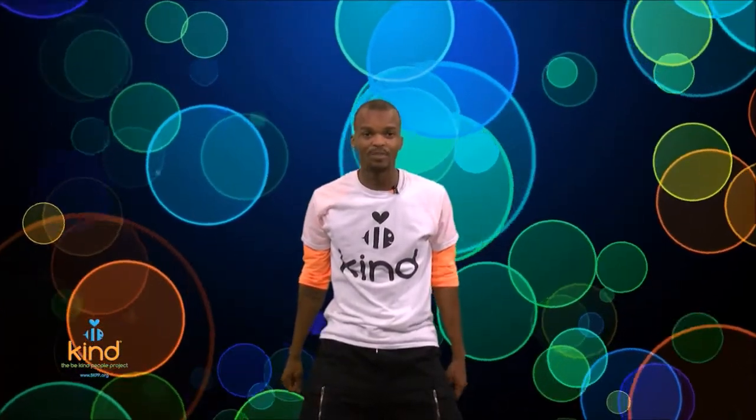Second move: we're gonna take our fist and punch it to the back, then take our other fist and punch it to the back. Let's try it together — ready, go: punch and punch. Nice job!